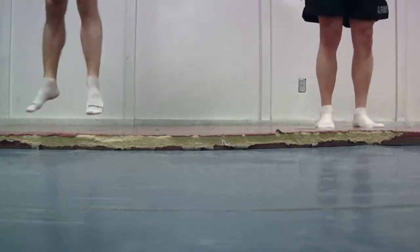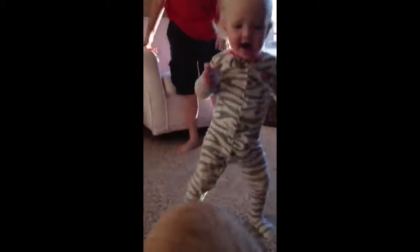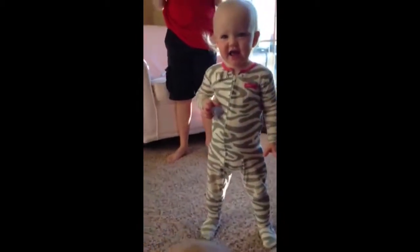For Task Force Lifeliner, Bagram Airfield, Afghanistan, I'm Army Staff Sergeant Peter Sinclair. I'm recording Lorelei doing burpees.